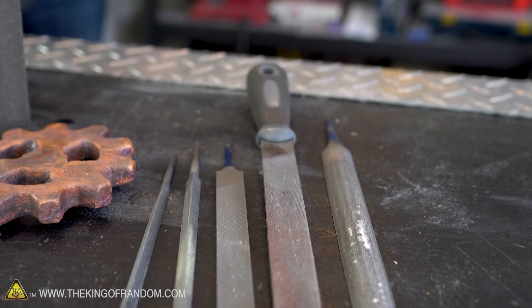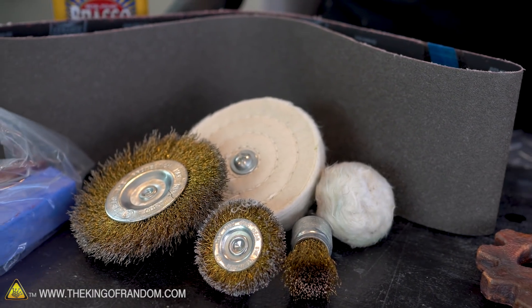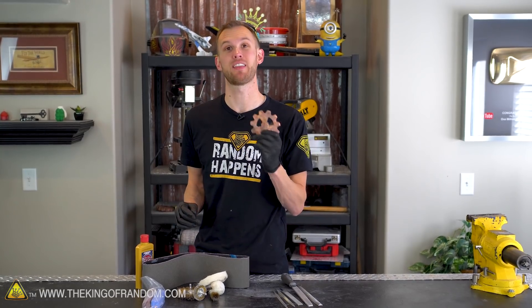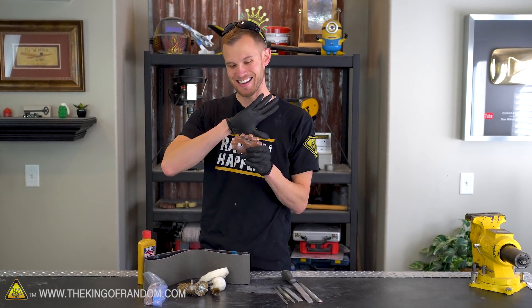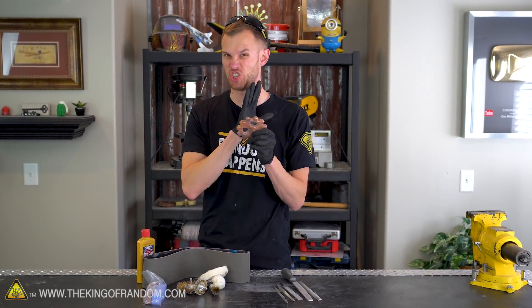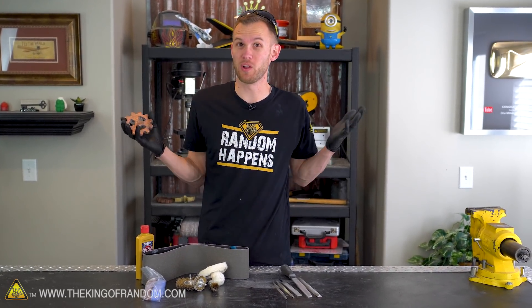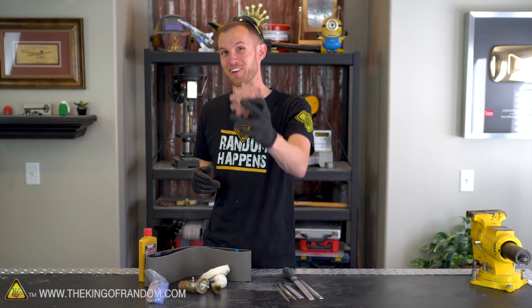We've got a bunch of sandpaper, we've got files, we've got metal brushes, we've got polishing wheels, and we've got metal polish, and we are just gonna hit this thing with everything we've got until we can get it nice and clean and shiny. I wanna be able to see my reflection in this bad boy. Will it work? I don't know. This is an experiment, and we're gonna find out.